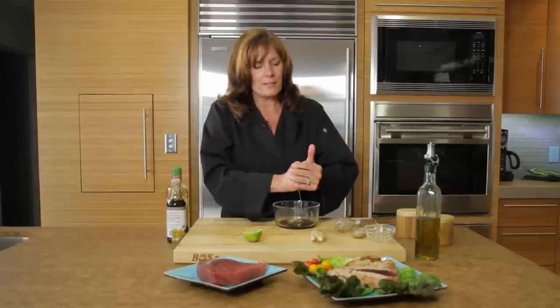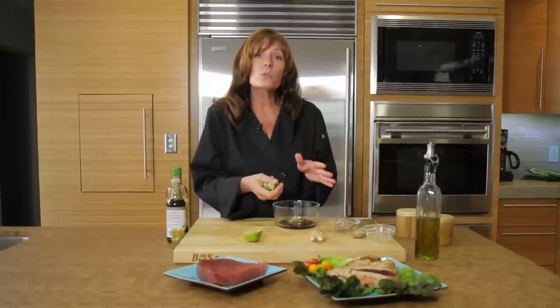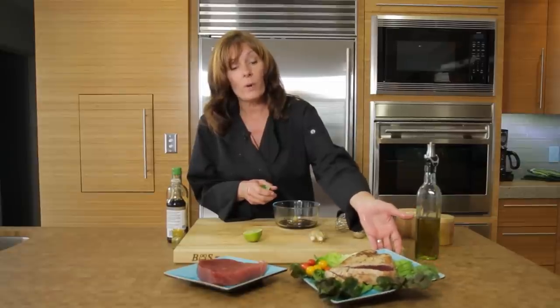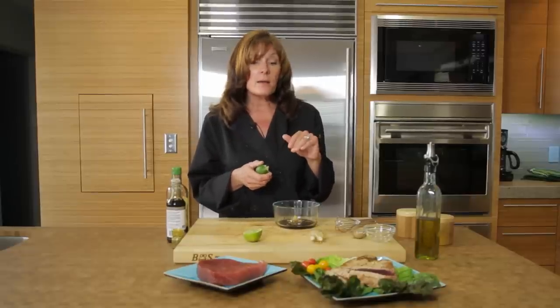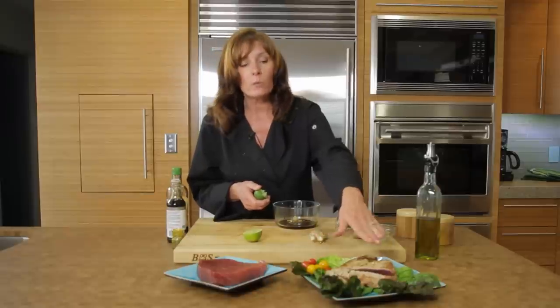This marinade actually tends to help cook the fish a little bit. So when you go to sear the ahi, you're only going to do it for about a minute on each side. A minute on each side is going to produce a rareness that's very rare in the middle. With tuna of this sushi grade, you always want to buy sushi-grade tuna, and you really don't want to cook it any more than that.